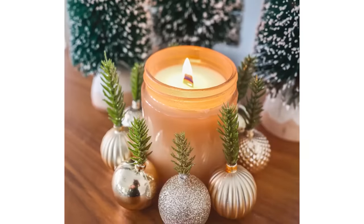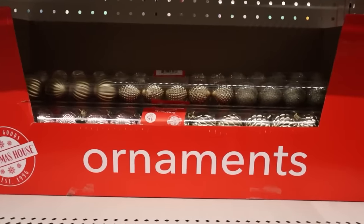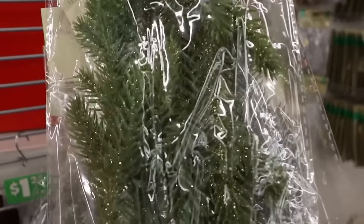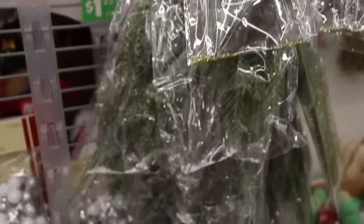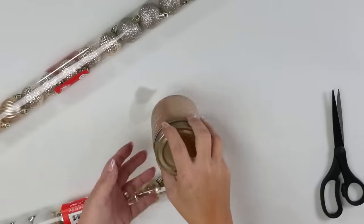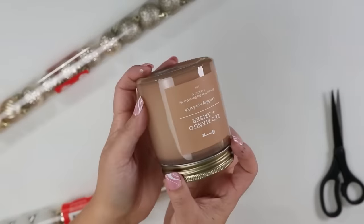This next DIY is a quick and easy candle DIY. From Dollar Tree I picked up some miniature ornaments and some greenery pieces. I absolutely love these greenery pieces — if you haven't grabbed them at Dollar Tree yet, go ahead and pick them up. They're awesome. And then you just need any candle; mine is from Target, but use any that you already have.